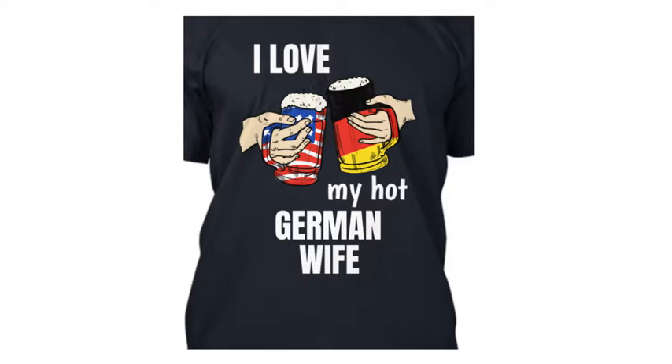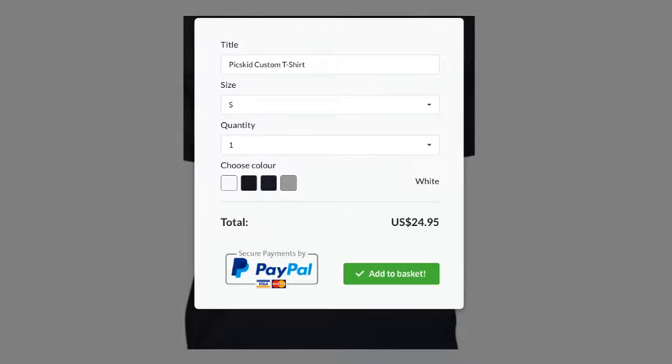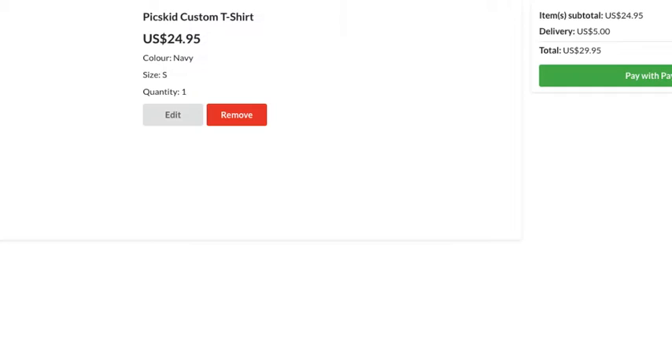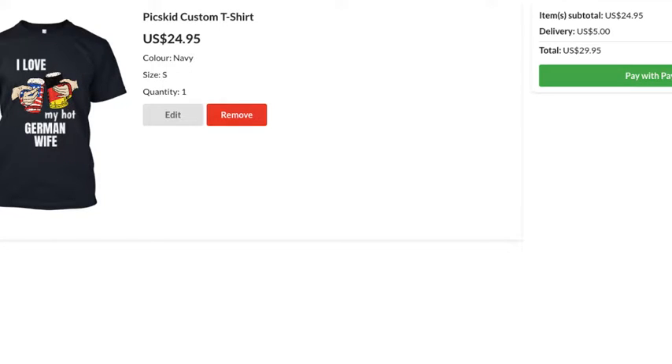When you're finished, open Pixkid.com. You'll see a menu on the left with a green 'Buy Now' button — press it. It will show your selection where you can choose the size, quantity, and add to basket.